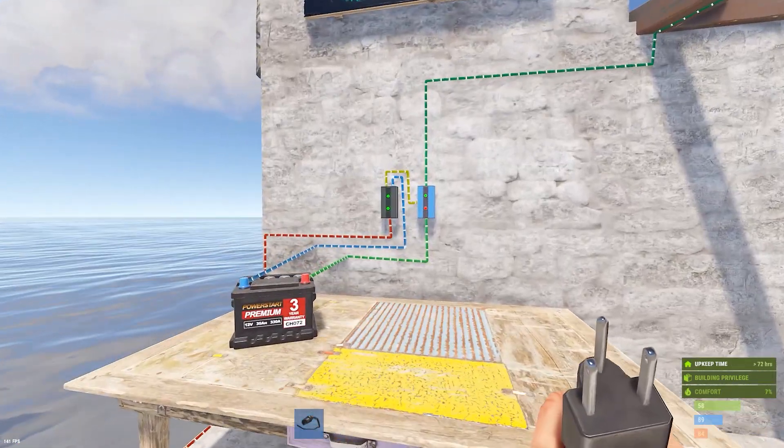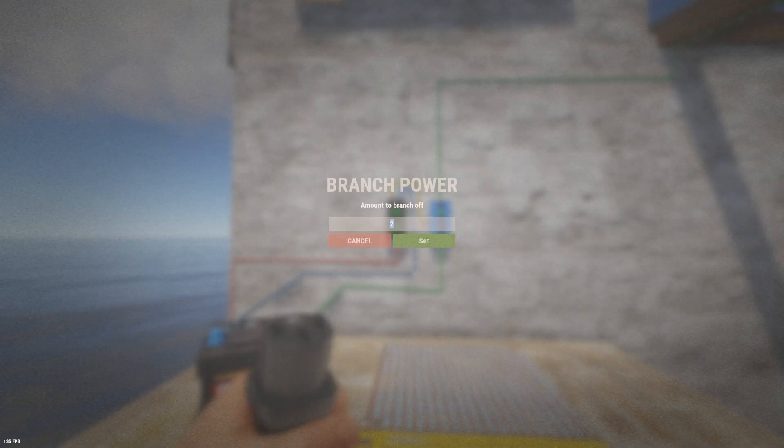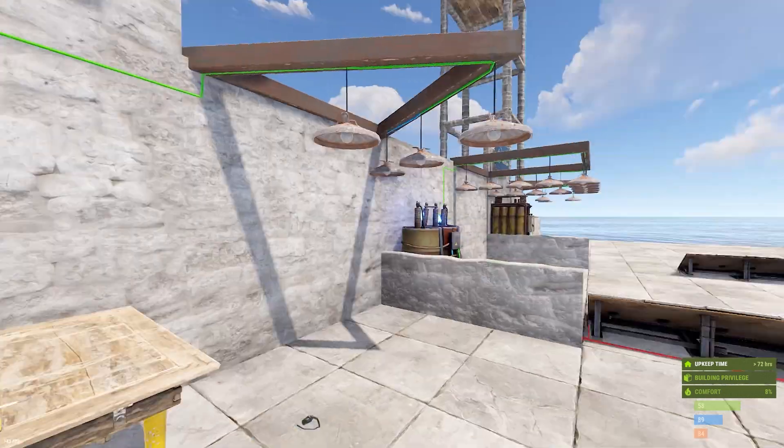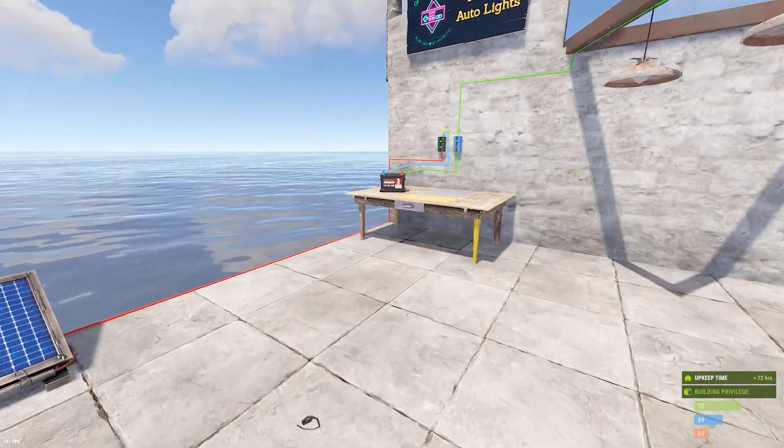Okay, there we go. And so beyond that, that's all you have to do. You do not have to do anything with the branch because of the way this works. I'm going to explain how this works and show you how you can scale up the battery size.